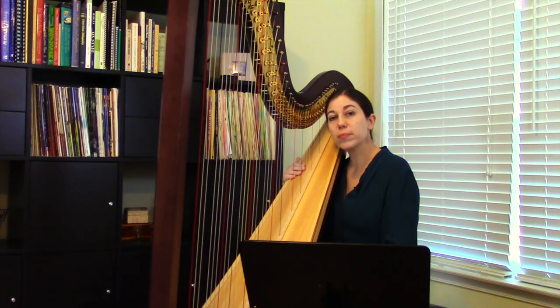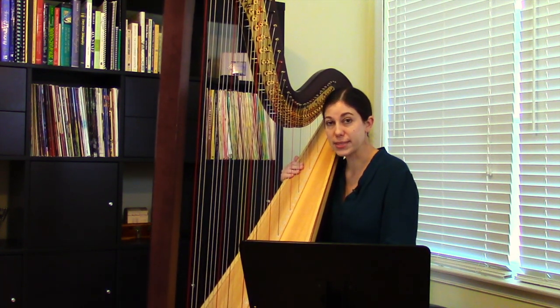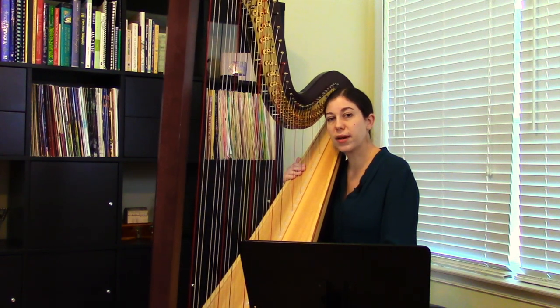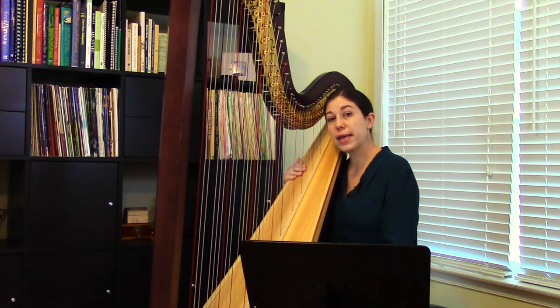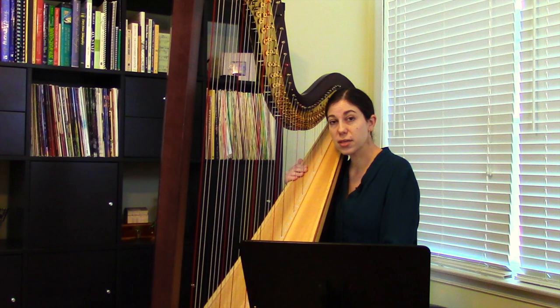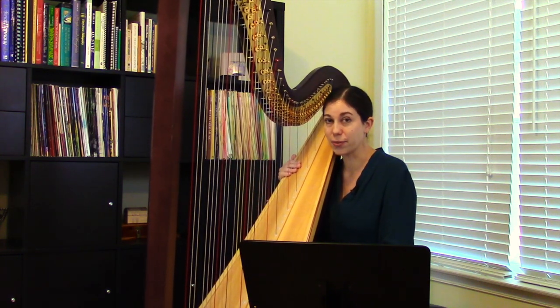Let's start with Purple Bamboo, which is a Chinese folk song arranged for the harp by Samuel Milligan, and comes from his book Fun from the First, Volume 2. This is a beginning level piece, and it's playable on a lever harp. Throughout the piece there are several glissandos, so I think this piece is an excellent choice for an introductory piece with glisses.